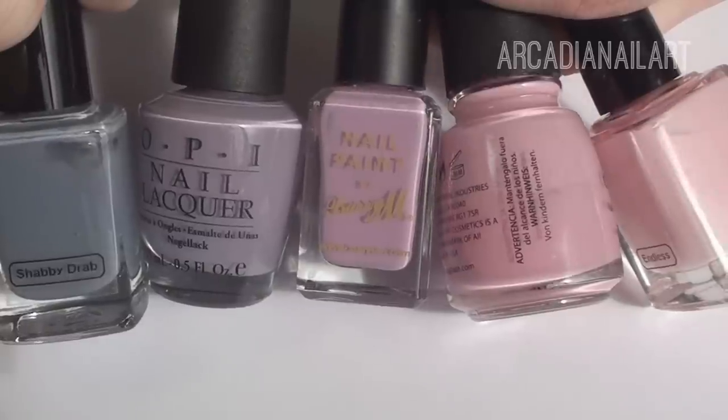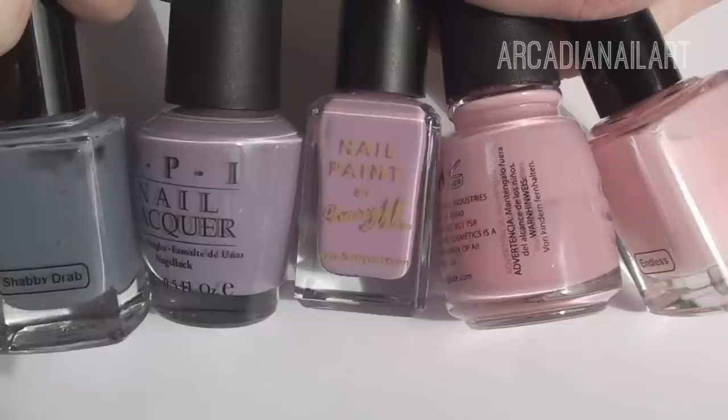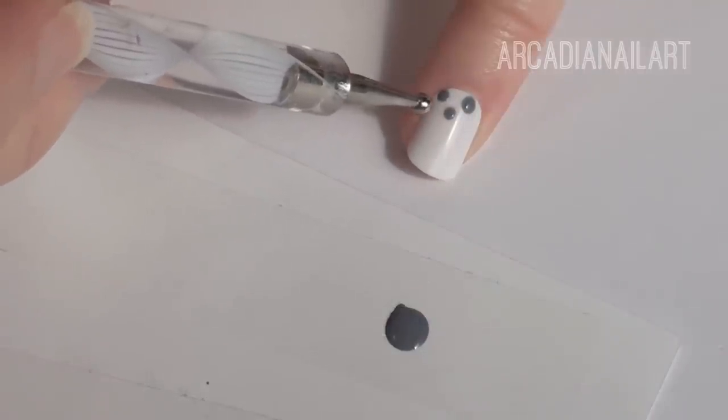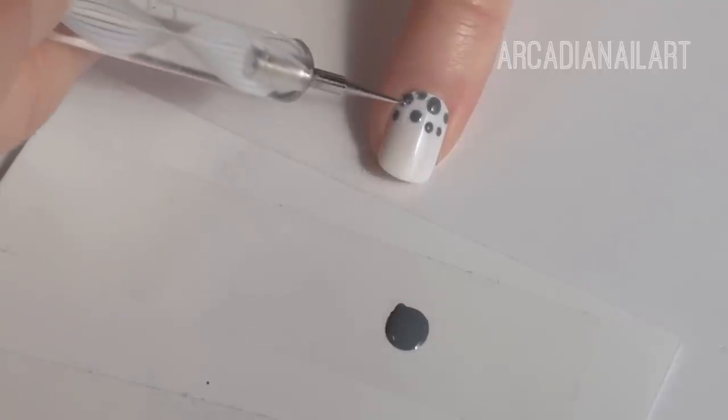Now for a dotted ombre. An ombre is when you use a different color on every nail, slowly fading from one shade on your thumb to another on your pinky. Start with the little finger, which is going to be grey, and with a larger dotter place dots at your cuticle going a third to halfway down your nail.